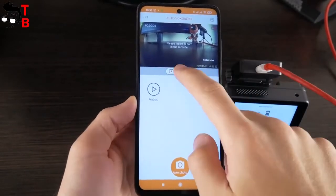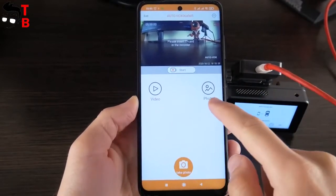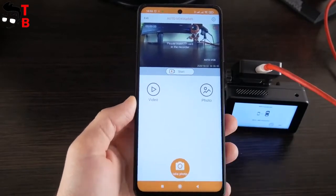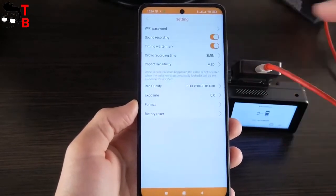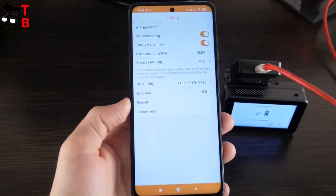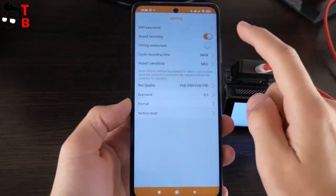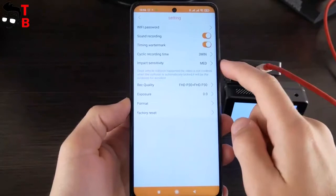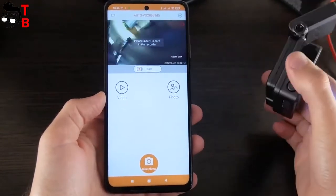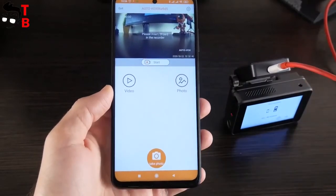In the app, you can see live video from the camera, start video recording, and watch footage. You can also take a photo using the shutter button at the bottom. The settings are about the same as on the dash cam itself – you can change Wi-Fi password, turn sound recording on or off, set a timing watermark, choose cyclic recording time, impact sensitivity, video resolution, exposure, and format the memory card. The application is not necessary since the dash cam has a touch screen, and you can set up the dash cam and watch footage on the device itself.